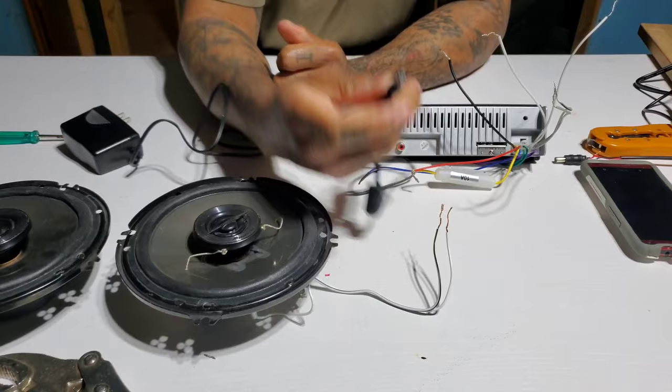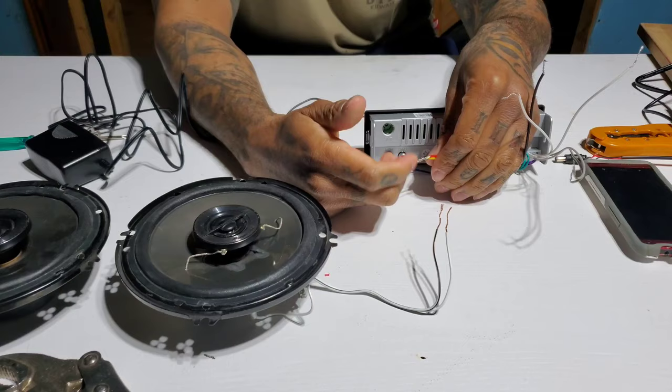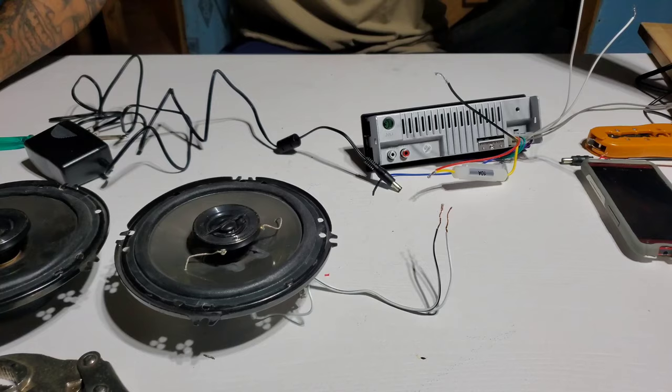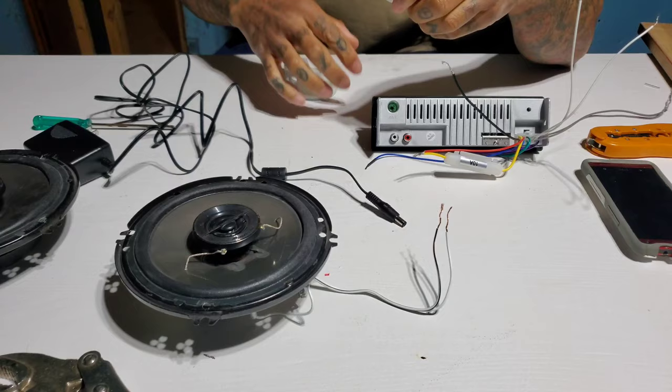So let's check and make sure this radio works. We got these red and yellows — the power source to the ignition and power of the car — twisted together. We got the ground wire. I got some tape sitting around here — here we go — so let's just make sure this radio actually works.